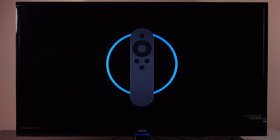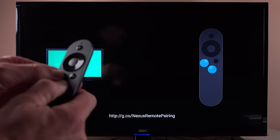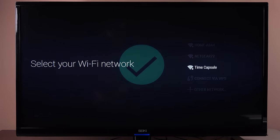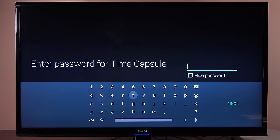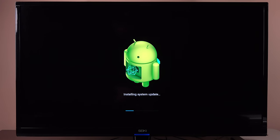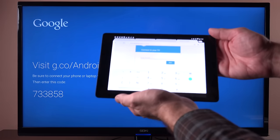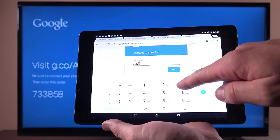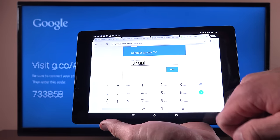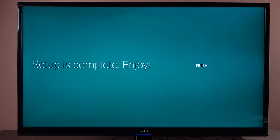Our first order of business is to pair our remote control, which you can do by holding down the back and home buttons at the same time. Next, we need to select our Wi-Fi network and enter our password using the on-screen keyboard and remote. The first thing it will need to do is update to the latest software and reboot. Once that's done, we need to log into our Google account. You can do this with the on-screen keyboard, but it's easier to do this from a website on a computer, tablet, or phone. The player will direct you to a website to log in and activate your player with the supplied code. Once that's done, you'll need to agree to a few more things and you're ready to start using your Nexus Player.